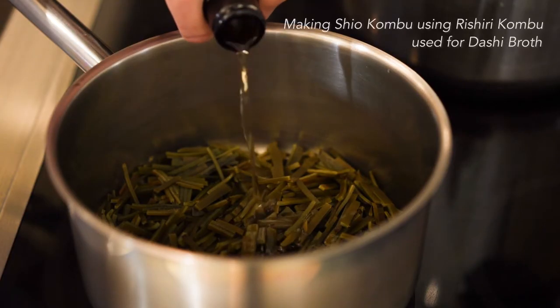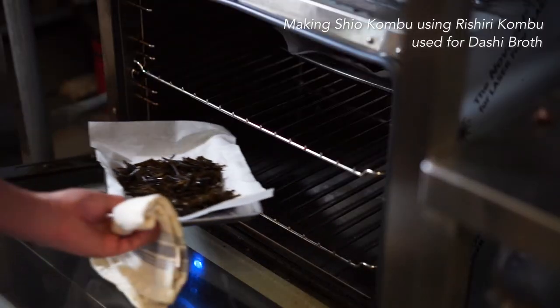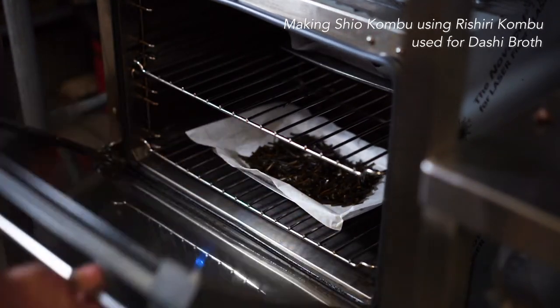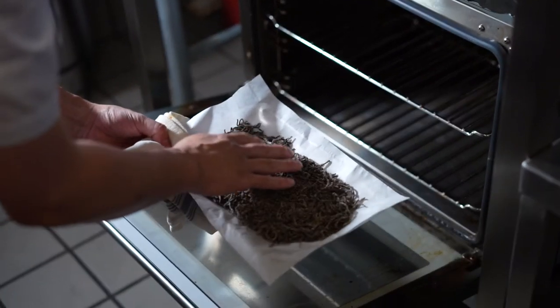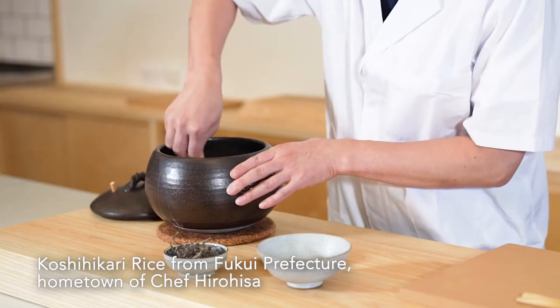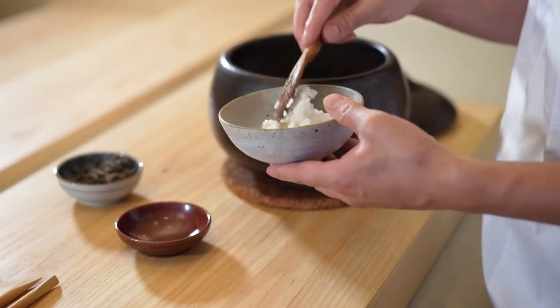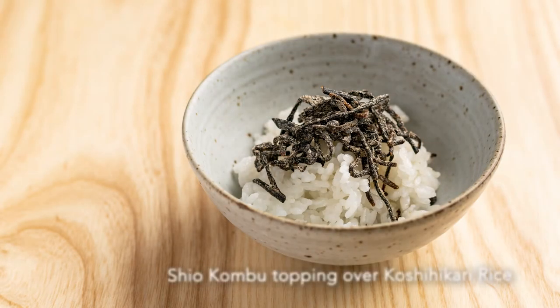After making the dashi broth, the konbu is cut into small pieces and simmered with soy and mirin and sugar, then dried in the oven for about five hours. I use this shio kombu together with rice. This follows a very important Japanese cooking philosophy called mottainai, which means no food waste. I hope everybody thinks about how it applies to our future.